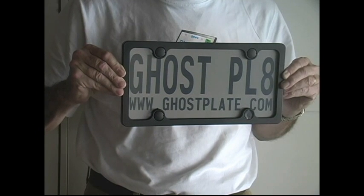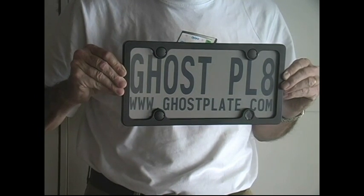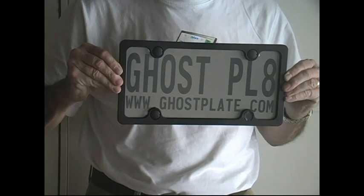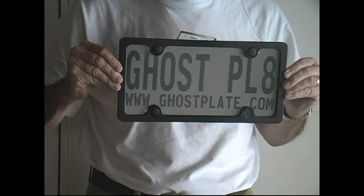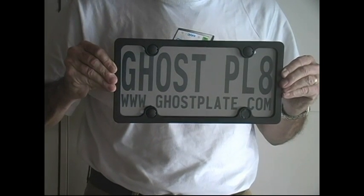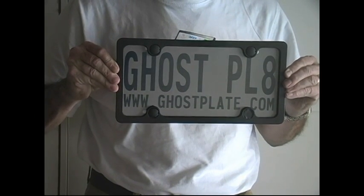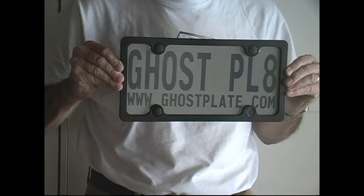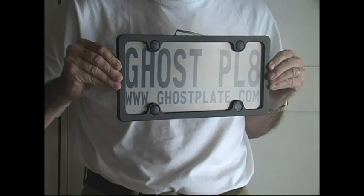There are no batteries. There is no electricity. Now you see it. Now you don't. Go to ghostplate.com and click on the top icon that says Order Ghostplate 2.0 for further details and specifications.